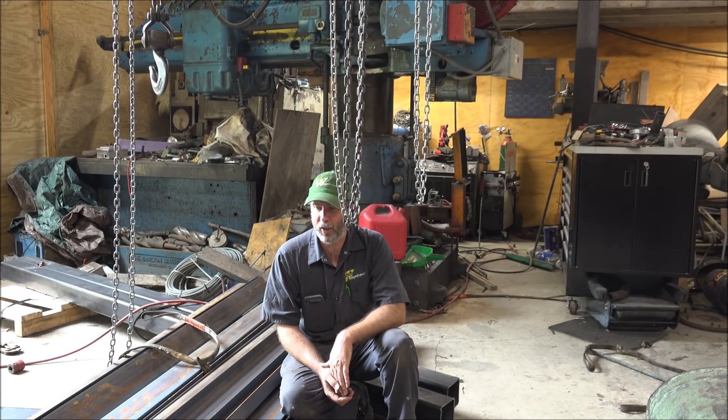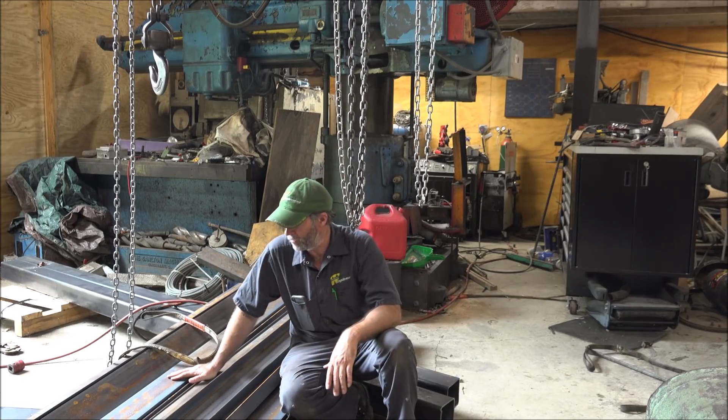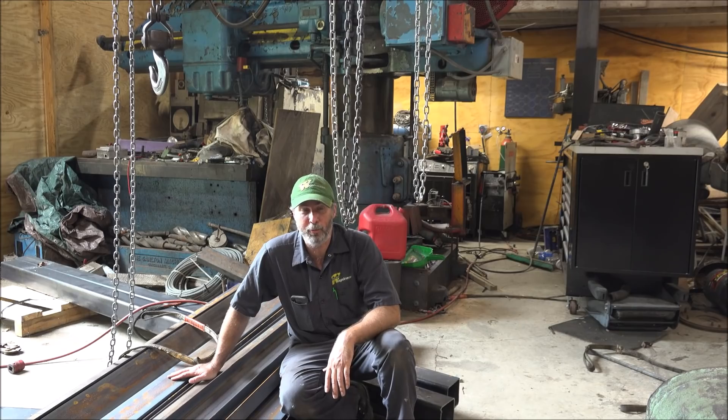Hey guys, Brian here. Welcome back to the shop. As you can probably see, I got a lot of steel cut up here.